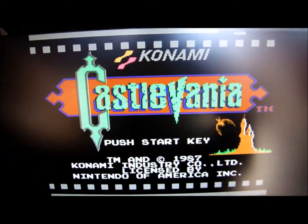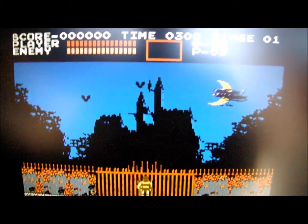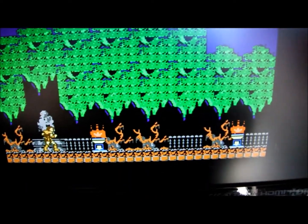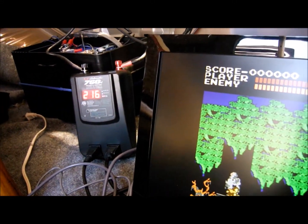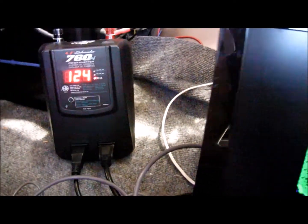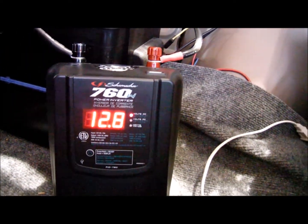There it is — looks good! That's a good-looking picture for an NES game. Okay, now at 52 watts, let's turn the compressor on. That got up to 240 watts.